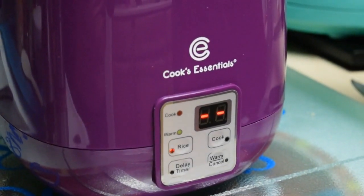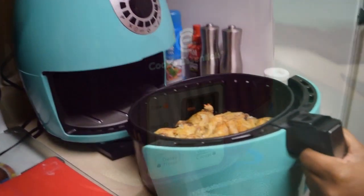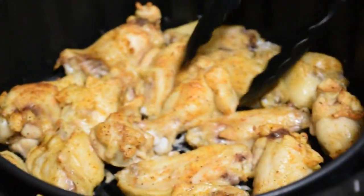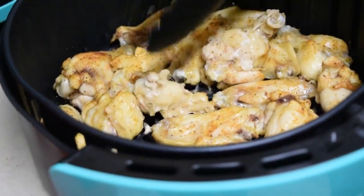We're going to put the lid on and hit the rice button. The rice button goes for about 20 minutes and you don't have to check on it — it automatically goes into keep warm mode. Here we've hit that 10-minute mark on our wingettes, so now I'm just going to flip them.